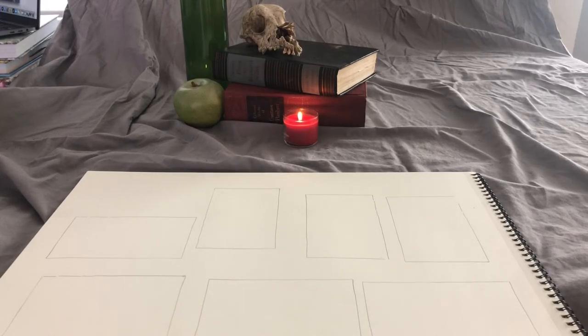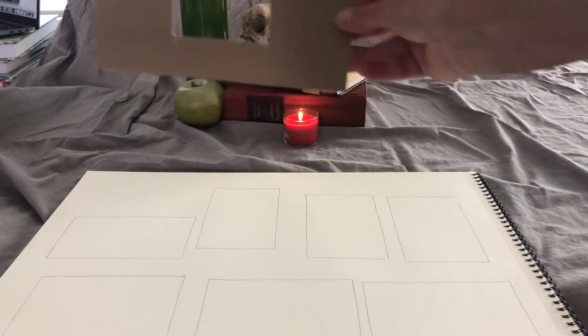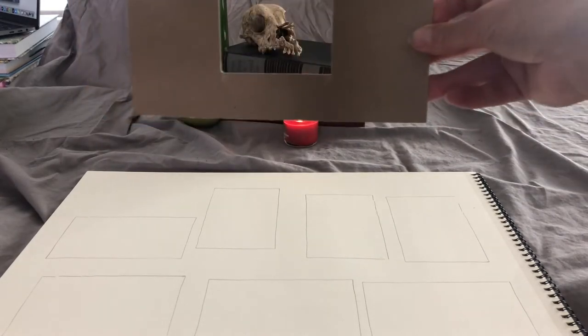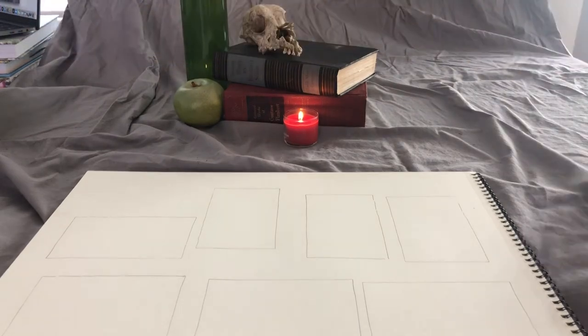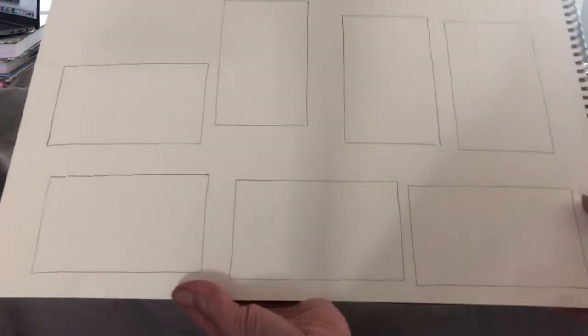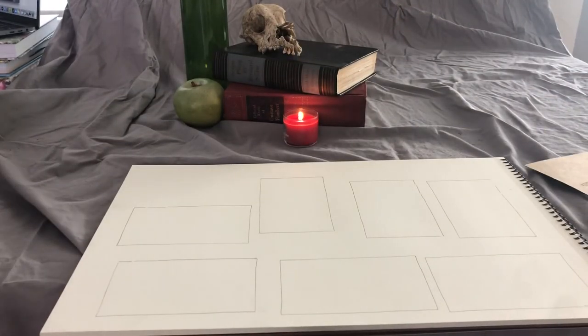It's really important that you are sitting right in front of your still life and that you use your viewfinder to determine the composition that you are going to draw in your thumbnails. Then you can take your thumbnail page and begin sketching them out, rotating the page if you need a little bit of a different aspect ratio.